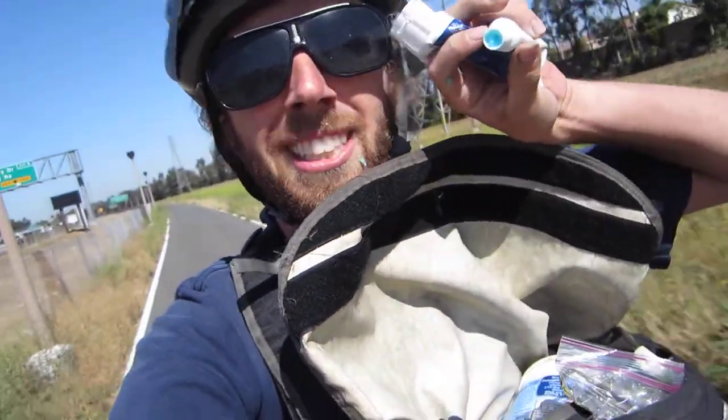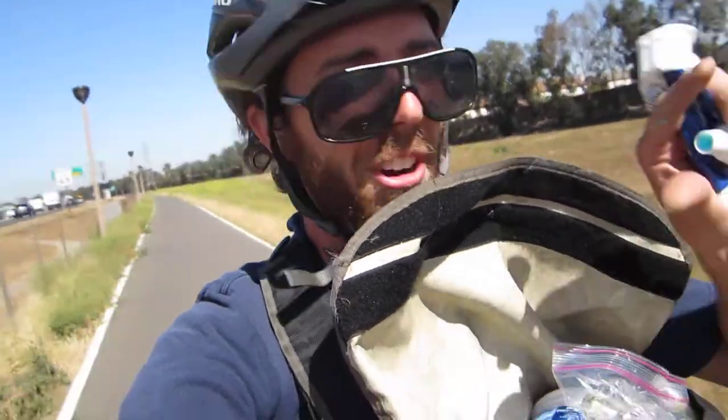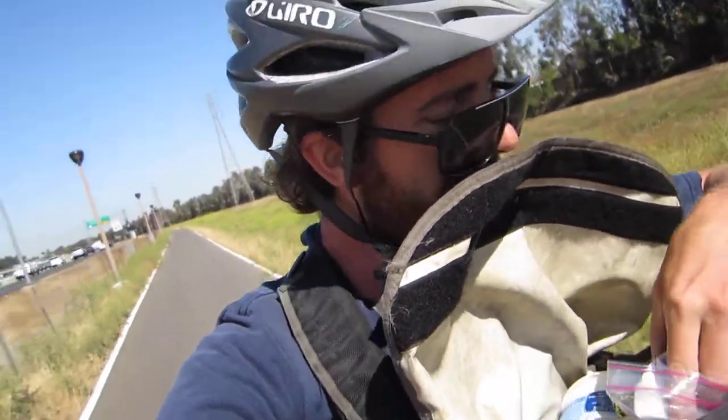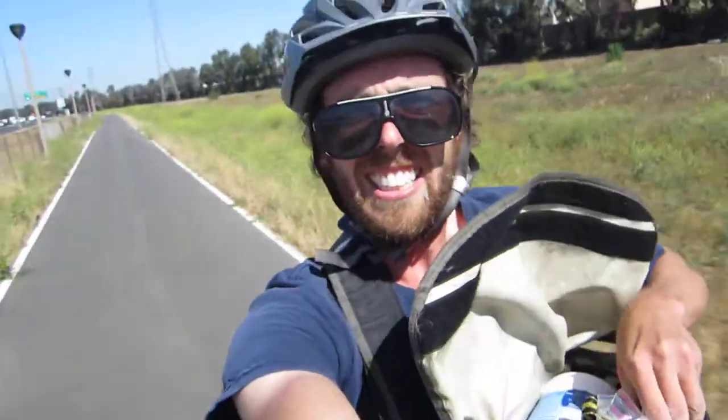As a point of recommendation for those of you who are actually going to do this — you travelers — you may want to switch this cap with one that does not have a hole in it, because it does get a little messy. It gets on your fingers, gets everywhere. But it's all toothpaste, so it's safe. Safe travels out there, and have a great weekend. Whoa!